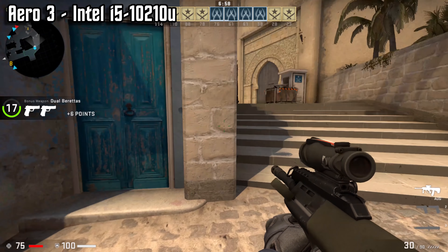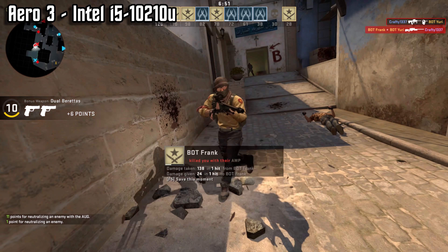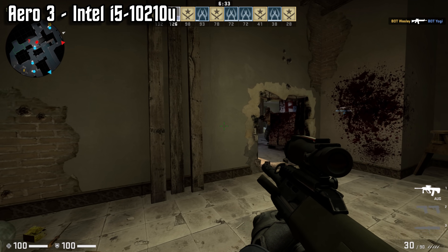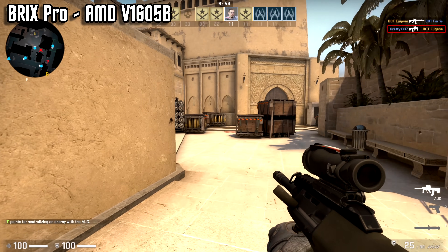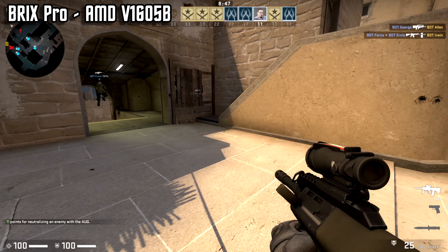Moving on to CSGO, again at 1080p but with medium settings. The Intel UHD struggles to maintain a consistent frame rate, but the game is far more playable than Rocket League. It still had plenty of occasional stutters and frame rate drops, but overall I would call this a much better experience. The Vega 8 was again the clear winner — while Intel struggled to keep the game around 40 FPS, Team Red held 60 FPS with relative ease. There were also no noticeable frame drops or stutters during gameplay, even with the single-threaded CPU disadvantage.